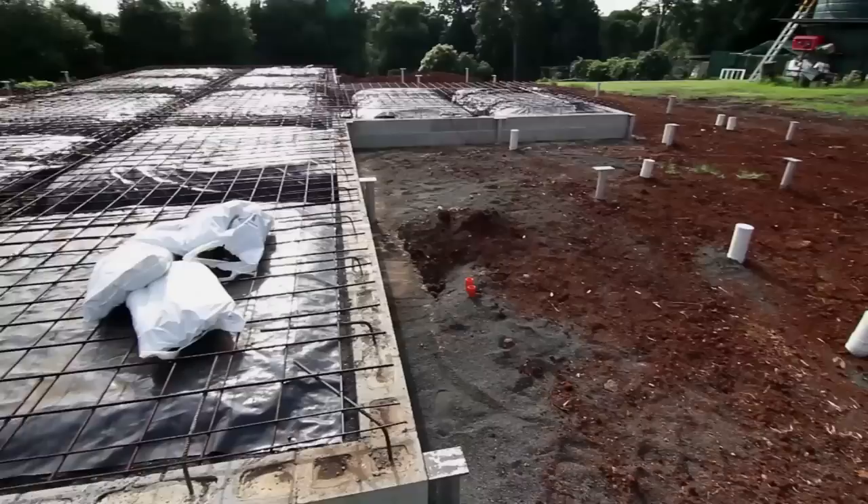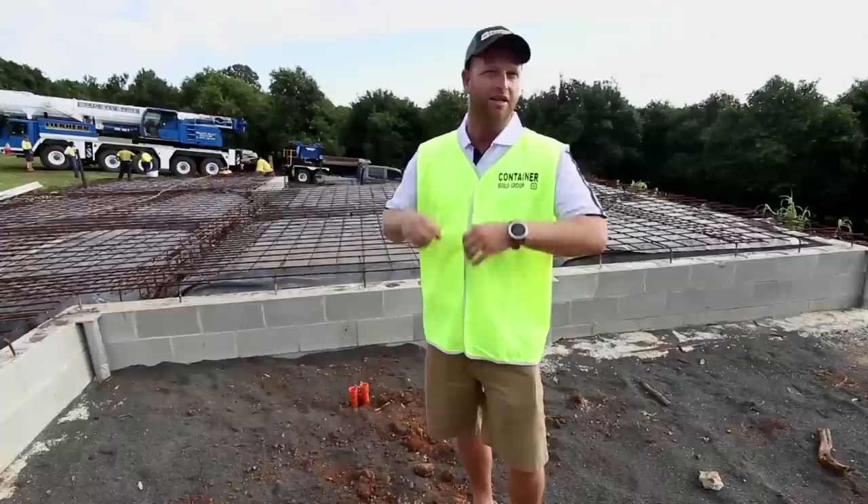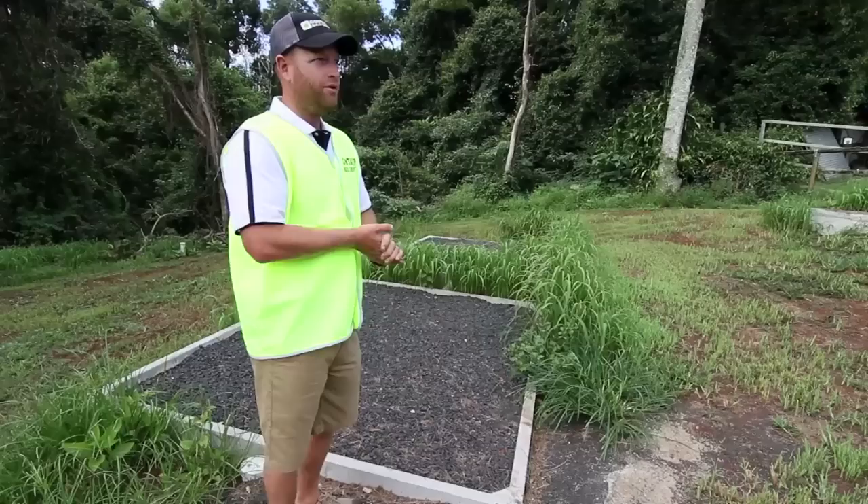The groundwork's done for your services — your electrical conduits, plumbing pipes all situated through — so you can just connect directly underneath the containers. As far as install on site is concerned, everything's done on the inside: lights, power points, ceiling fans, the whole lot is installed and ready to go. It's just a matter of hooking in underneath for your sparky on site. The whole process is sped up tenfold once it gets in.